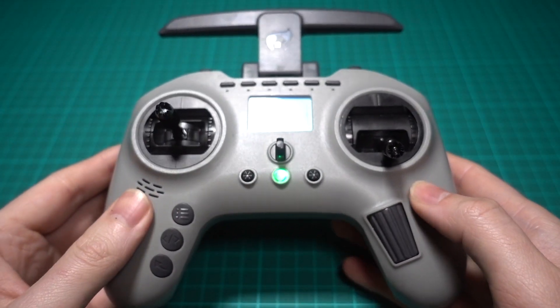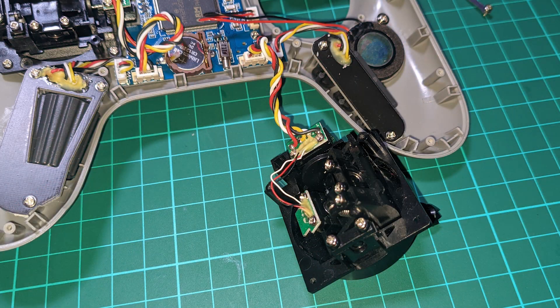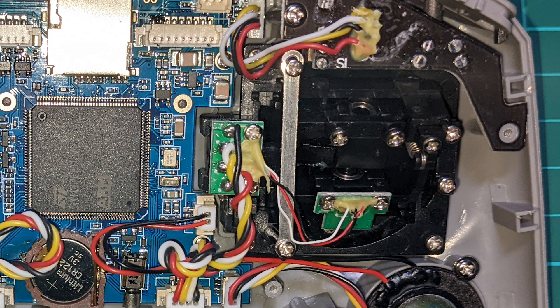But it's worse than that because you have to physically switch the pots over as the spring is missing on the throttle. I made the stupid mistake of removing the throttle clamp, thinking that you could just move it over to the other side, which of course you can't, but there's no wiggle room at all for the throttle clamp.